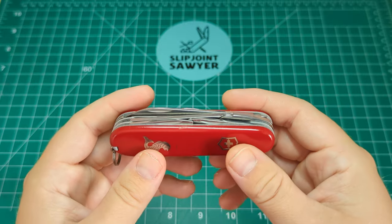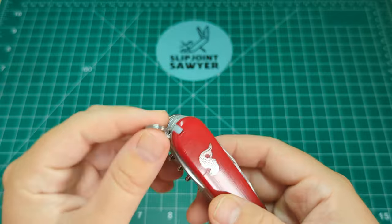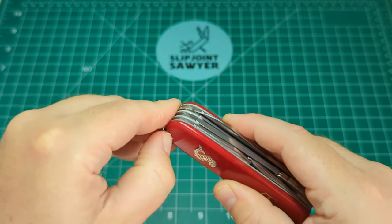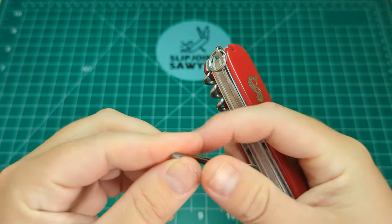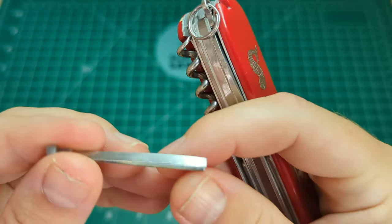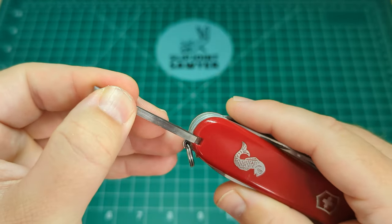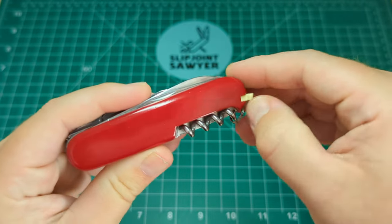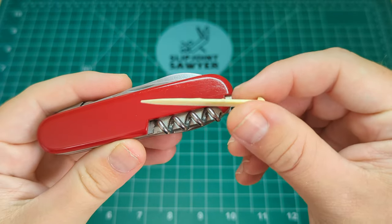We'll go through the tool set now and have a look at what's on this knife — we'll start on the outside and work our way in as usual. First up we have the key ring, and then on the front scales you have the tweezers. These look like they haven't been used at all, or if they have they've been very well looked after. One of my favourite tools on the Victorinox knife. On the back there we have the toothpick, and again it looks brand new.